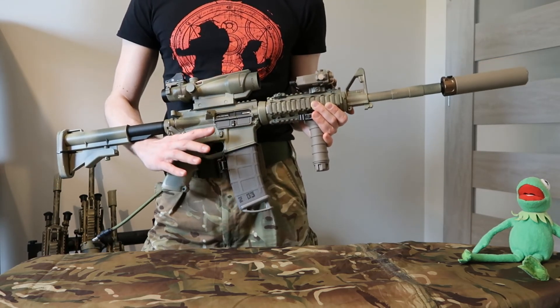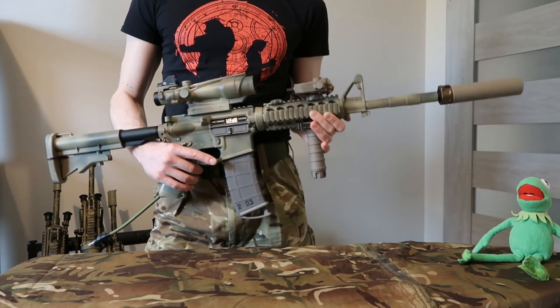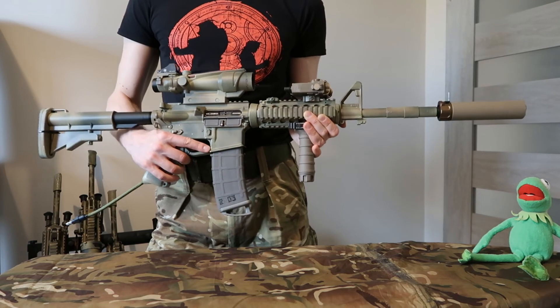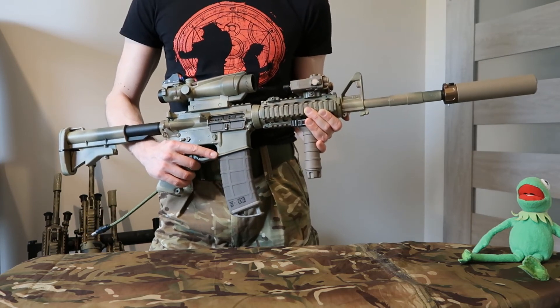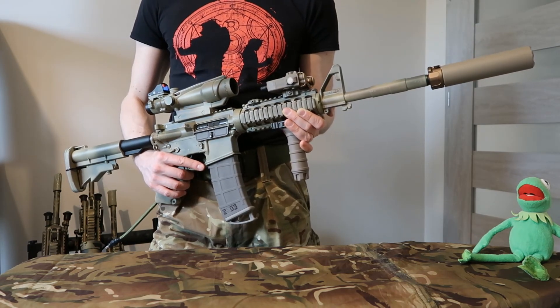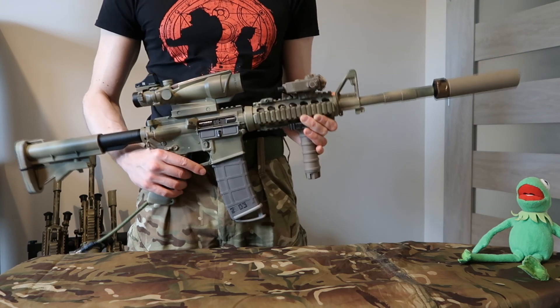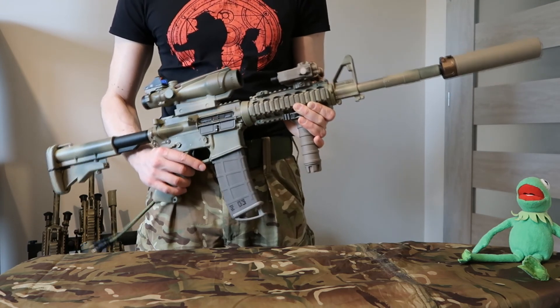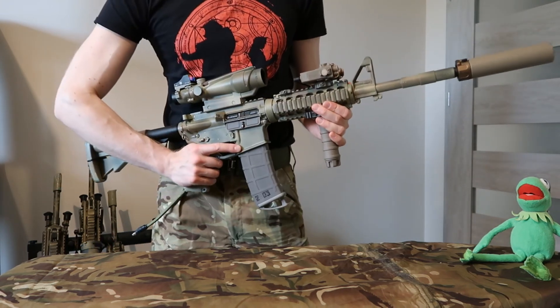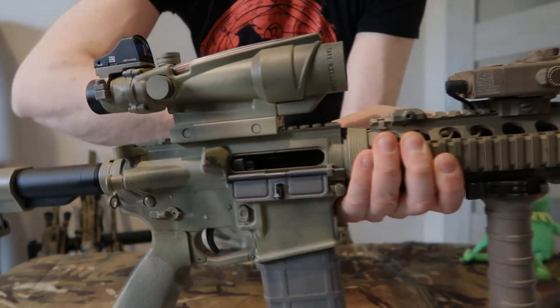First I want to gather people interested in it and popularize this as much as I can, and then I'll release those conversions for everybody to purchase. If you're really interested in getting one of these guns, you can contact me for details — I do build some of these guns for other people as well, maybe I can build one for you according to your spec. That's all for now — may the power of GBBR be with you.